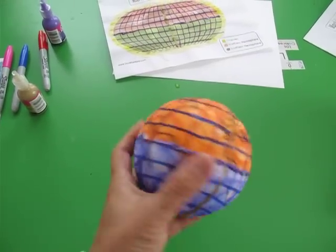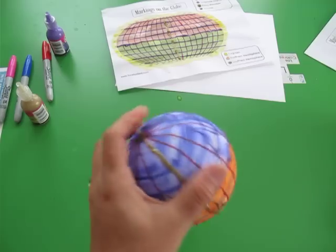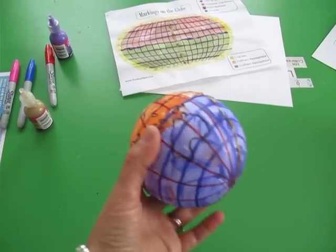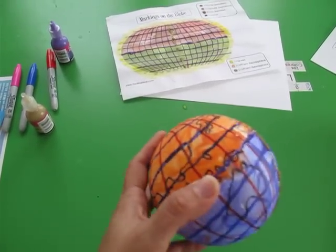As we're starting the markings on the globe, we decided to make a little craft with the kids. I just went to the local craft store and got styrofoam balls — they came in a little package and were really cheap, like two dollars.